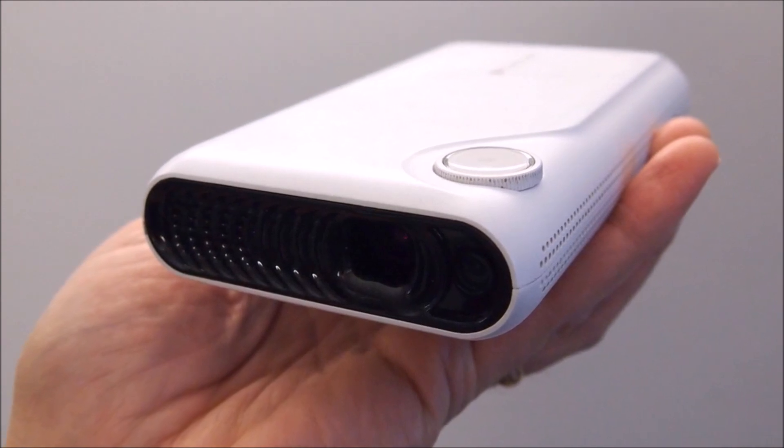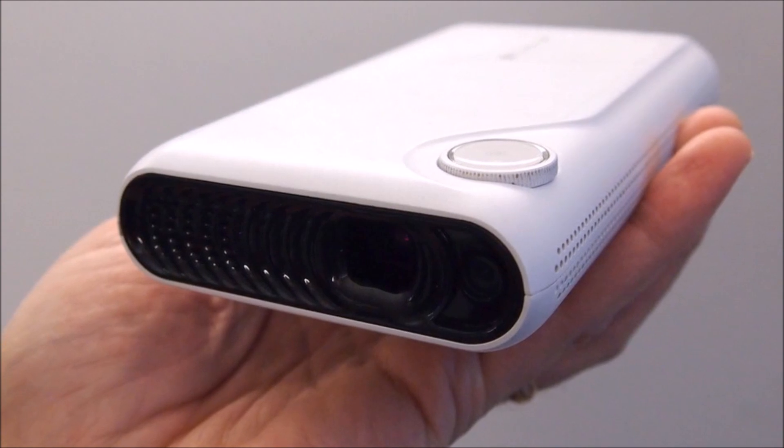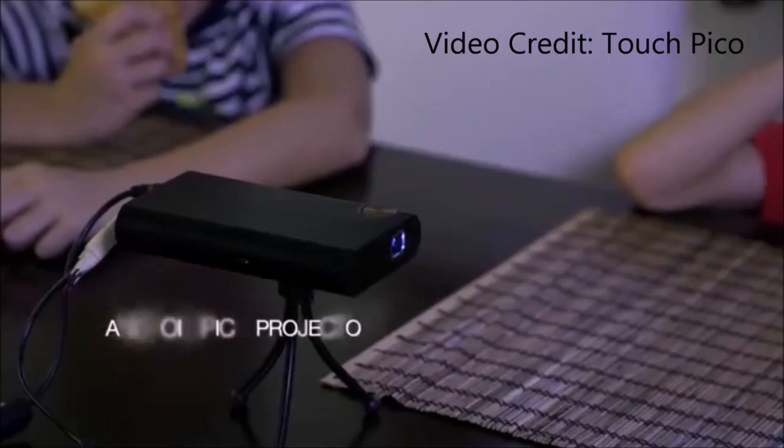Hey, what's up everyone, CTN Technology News here, and today I am taking a look at the Touch Pico, an Indiegogo project that combines an Android device with a tiny projector.